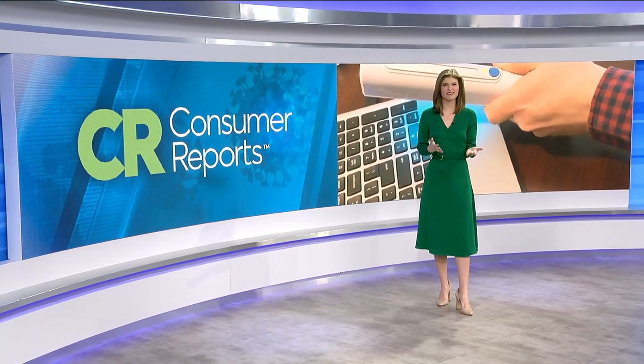Here in consumer news, the same ultraviolet lights hospitals have been using — right behind me — they've been using them for years to kill viruses and bacteria. They are also sold as wands and other products that you can use at home. So I took a closer look to see if the at-home version of the UV sanitizing light can kill COVID-19.